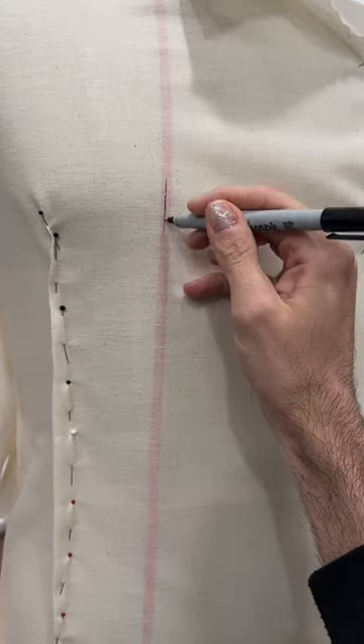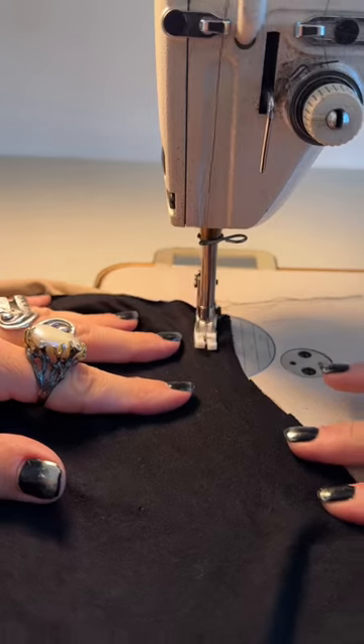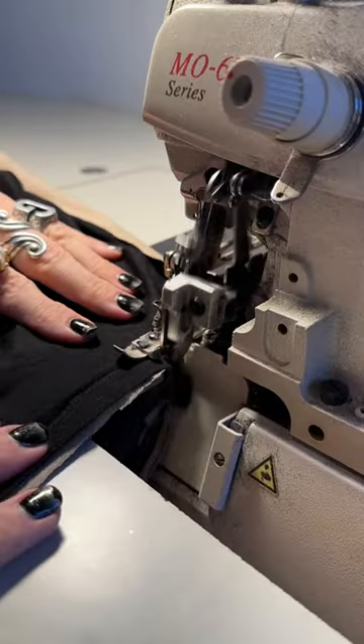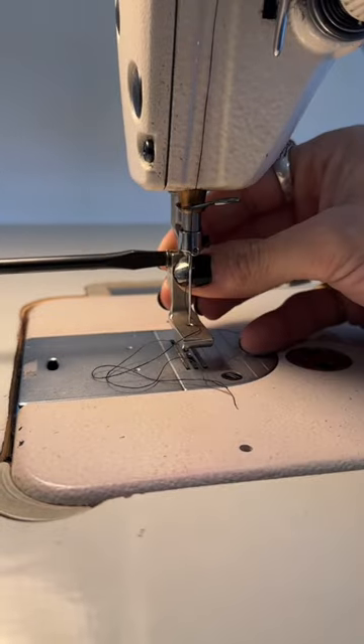Today I am finally back in the studio and creating. This has felt like the longest winter of my entire life, and I don't know about you, but I have felt so unmotivated and uncreative lately, so this is a perfect time for me to hop back in the studio and make something magical.